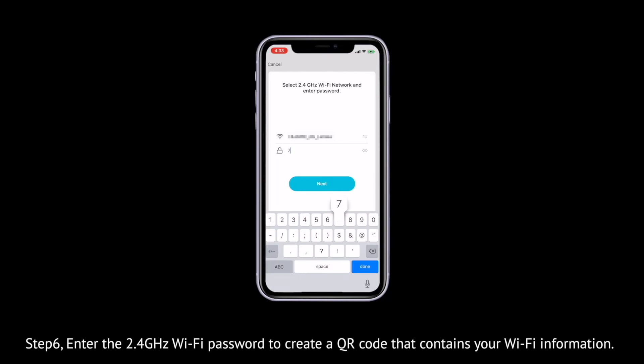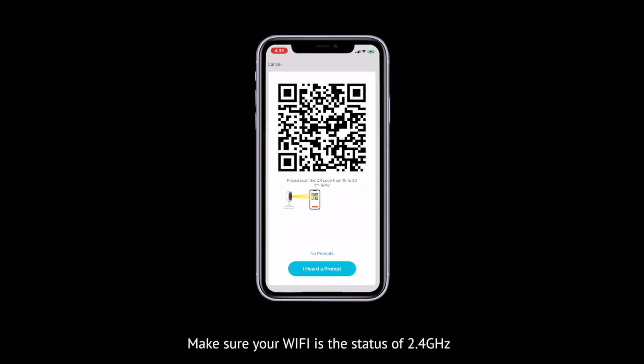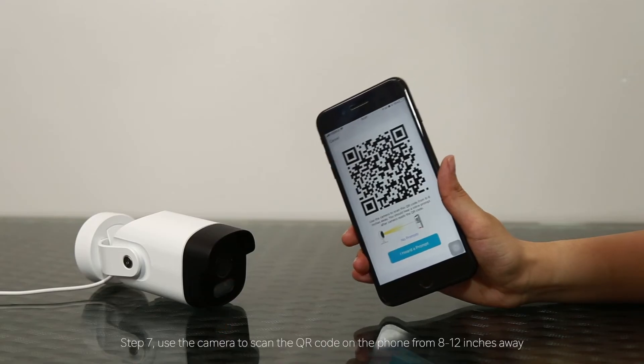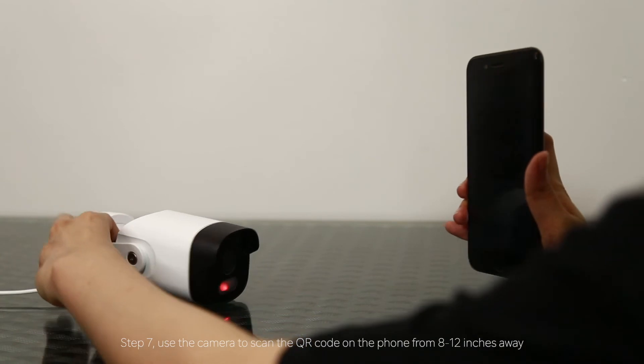Step 6: Enter the 2.4 GHz Wi-Fi password to generate a QR code that contains your Wi-Fi information. Ensure your Wi-Fi is 2.4 GHz. Step 7: Use the camera to scan the QR code on the phone from 8 to 12 inches away.